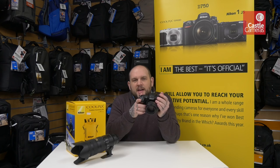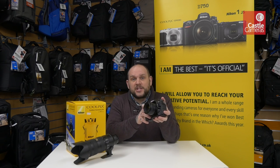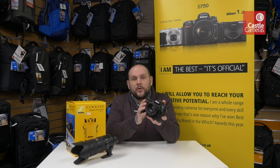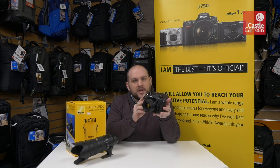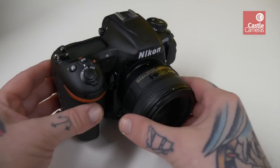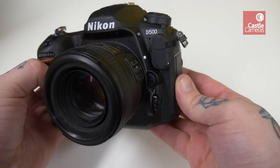Hi, I'm Graham from Castle Cameras, and today I want to talk about the brand new DX flagship crop sensor model from Nikon: the D500. We're lucky enough to have a pre-production sample here — they'll be with us in the next couple of weeks or so on general sale, but we just wanted to give you a quick overview video today.